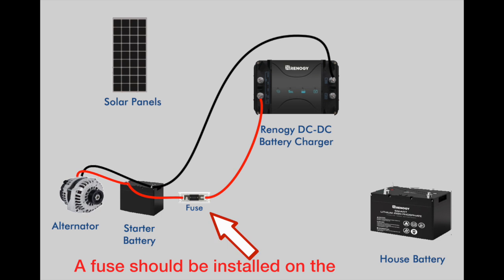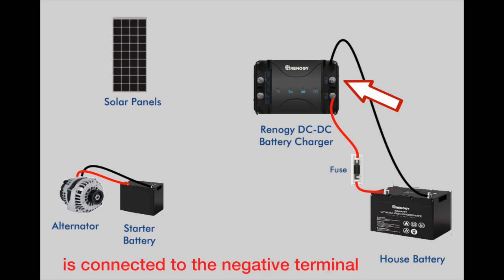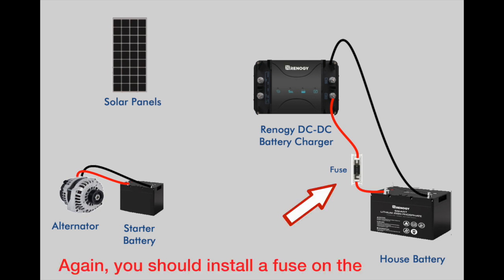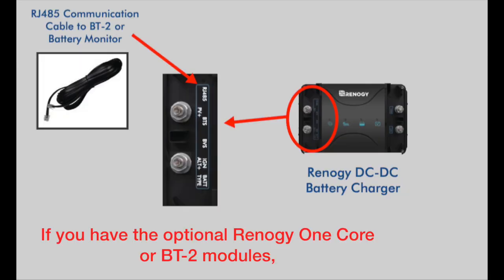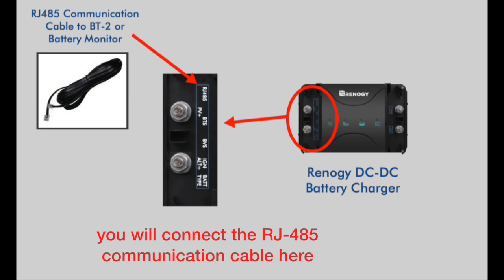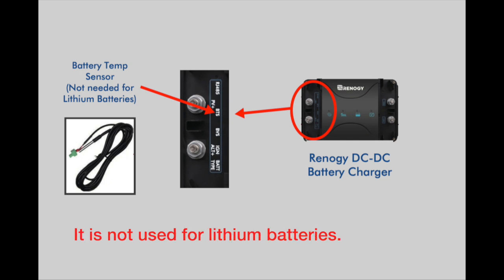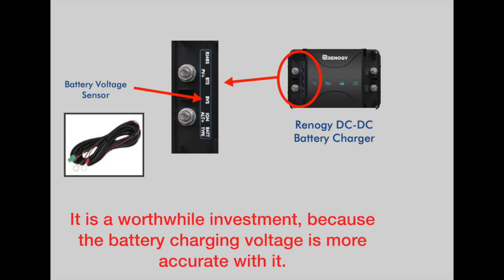A fuse should be installed in the positive wire close to the battery. The negative side of the house battery is connected to the negative terminal, and the positive side is connected to the alt plus terminal. Again, you should install a fuse on the positive wire as close to the battery as possible. If you have the optional Renogy 1 core or BT2 modules, you will connect the RJ485 communication cable here. The battery temperature sensor, or BTS, cable is connected here — it's not used for lithium batteries. The optional battery voltage sensor is connected here; it's a worthwhile investment because the battery charging voltage is more accurate with it.